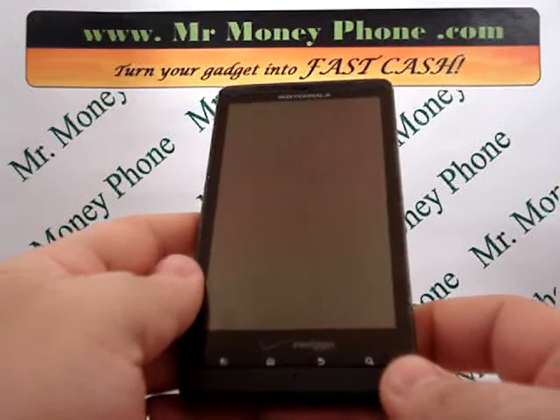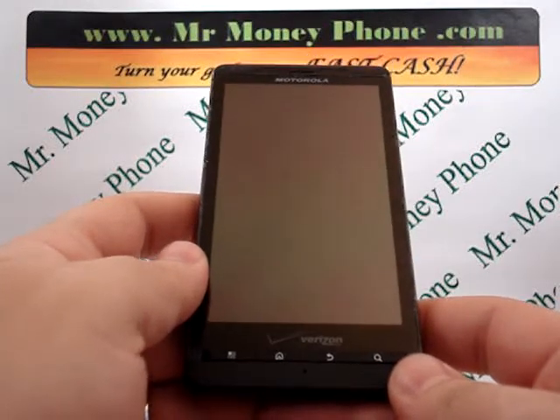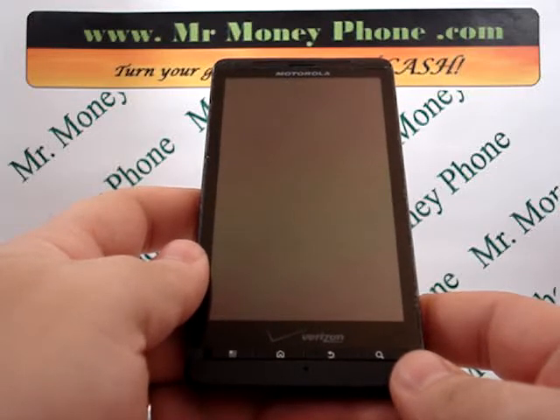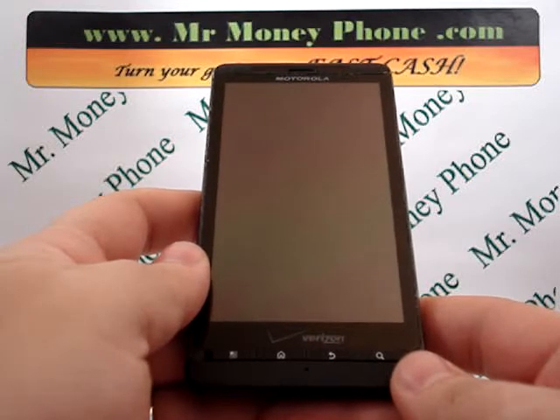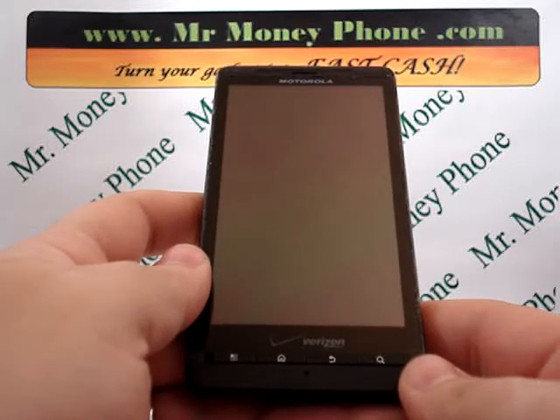It's a nice phone. If you ever want to get rid of it, first visit MrMoneyPhone.com — we'll pay you top dollar. Secondly, you're going to want to remove any important information, including your phone numbers, videos, photos, email addresses, etc. This process will show you how to do an external hard reset and remove that information, bringing your phone back to its factory settings.